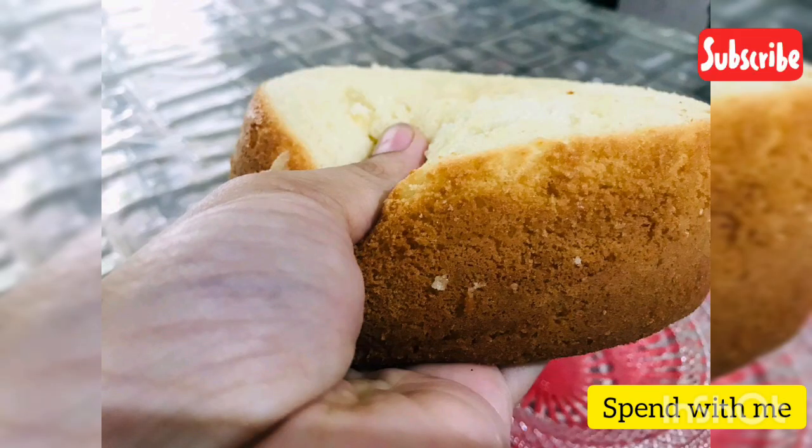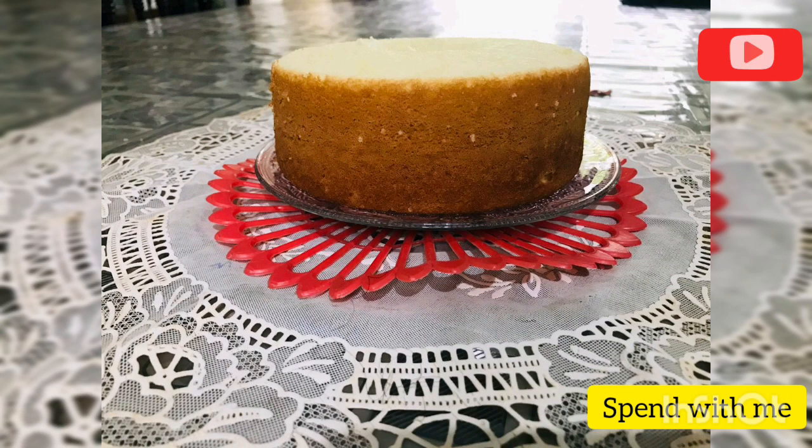This cake is easy to make with just 3 ingredients. It does not require an oven, baking soda, or baking powder.